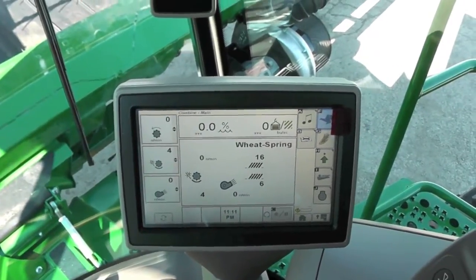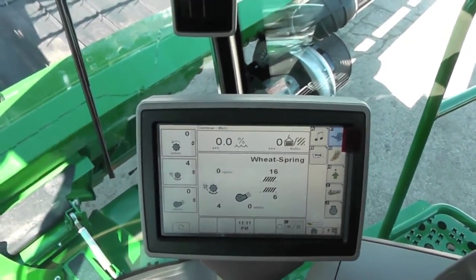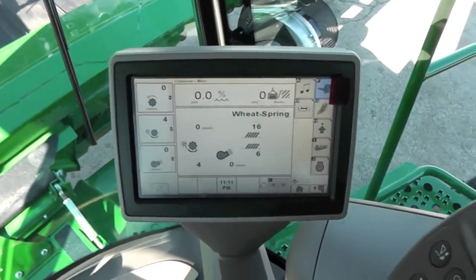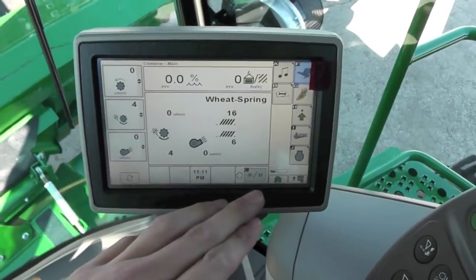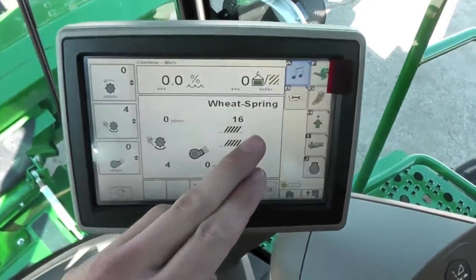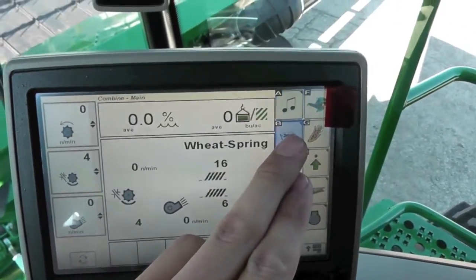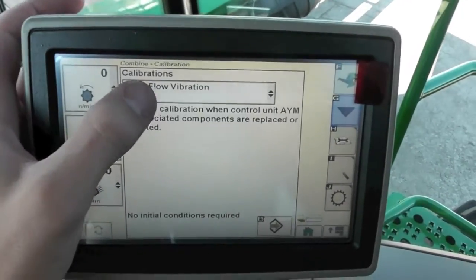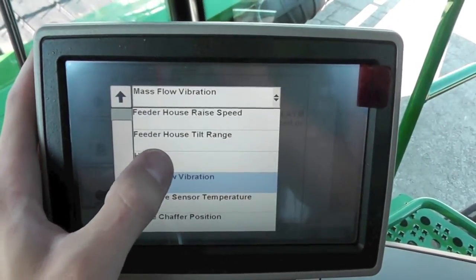To calibrate our auxiliary height sensors in the combine — in this case we're using an S-series with a command center display on the armrest. Go to diagnostics, the book and wrench icon, and make sure we're on the calibrations page. Hit the arrow button, then hit our drop-down at the top and find header.